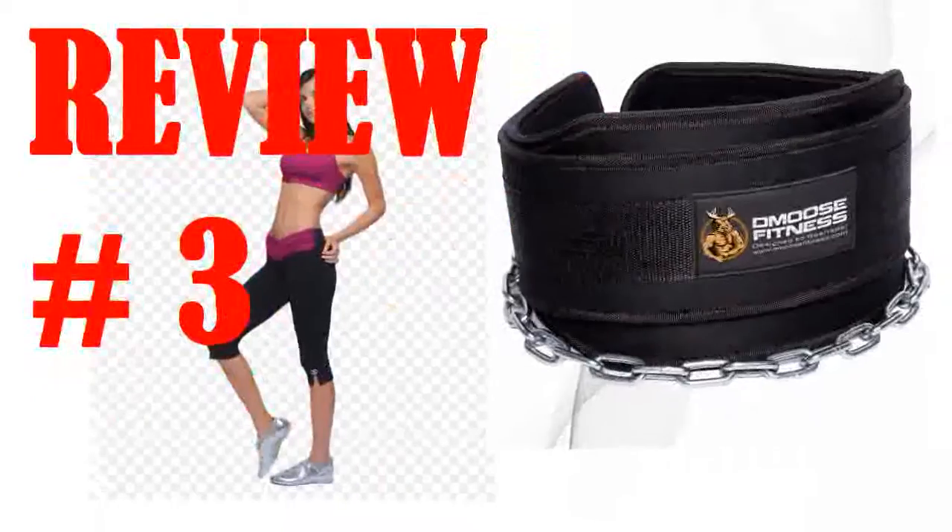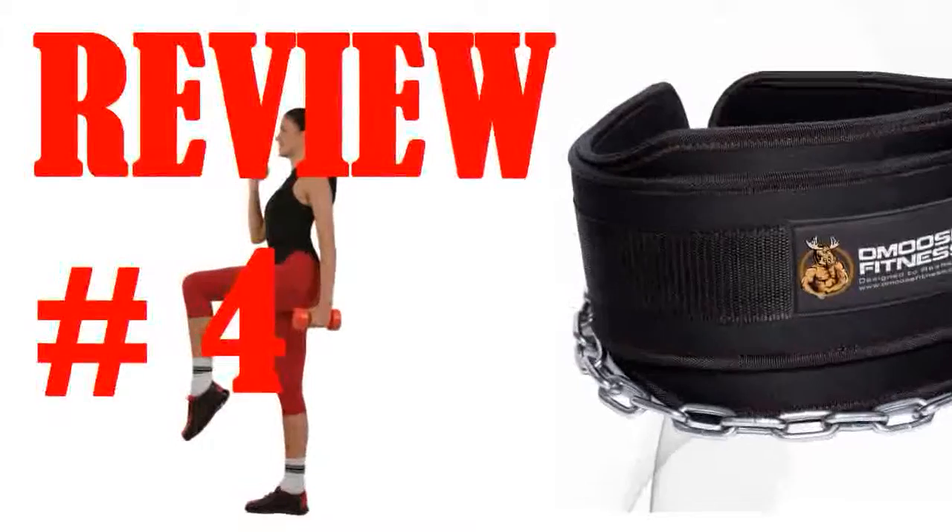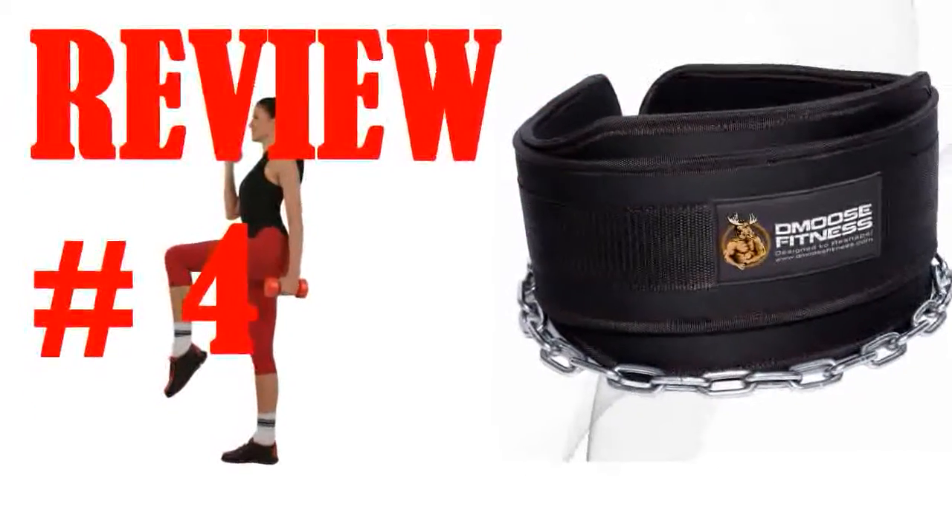This is my second product from Gmoose. Love this belt. It's sturdy and comfortable. It held up well no matter how much weight I added to it. Great product.